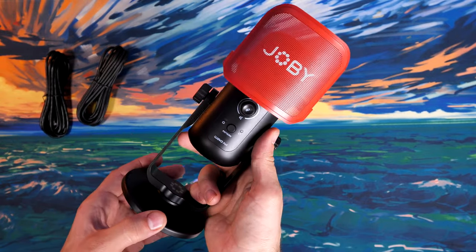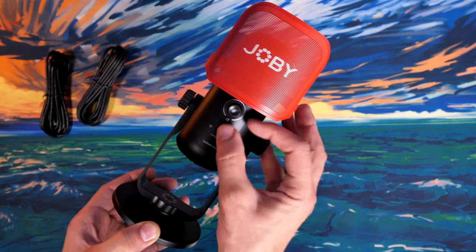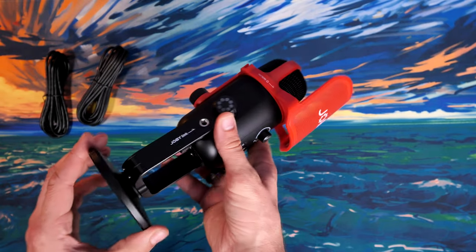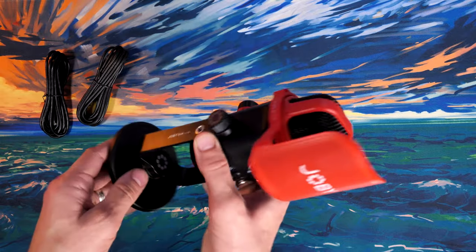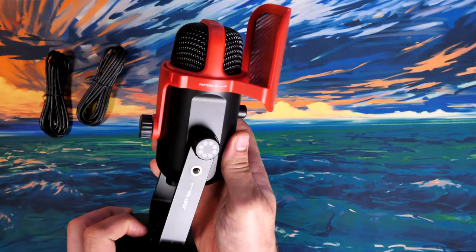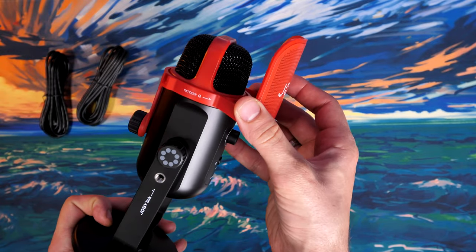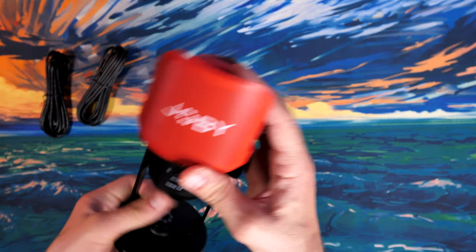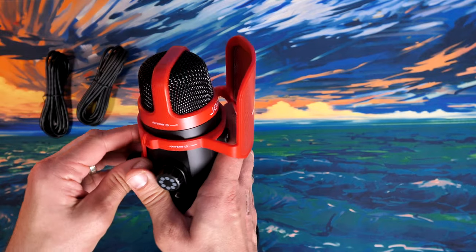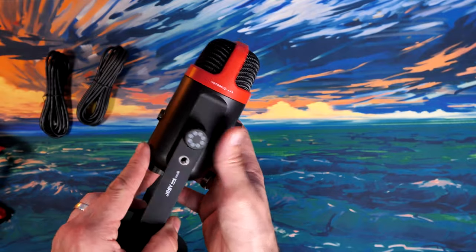It also has omnidirectional and cardioid capture patterns. So you can either have it as a podcast microphone where there are two of you in the room for an interview-style recording, or just talking straight into it yourself. You can actually put two microphones on the stand so you can have people talking on either side — the extra one's not included, but it is possible. You can also remove the pop shield entirely if you don't like it.